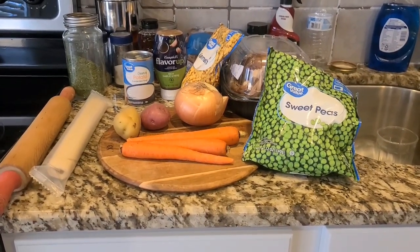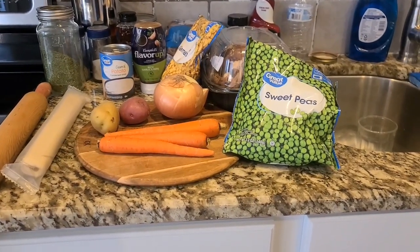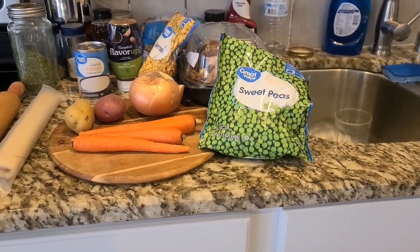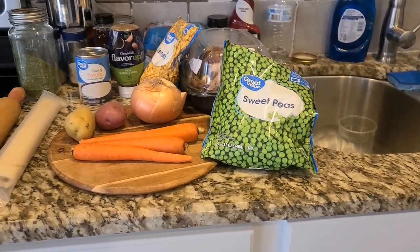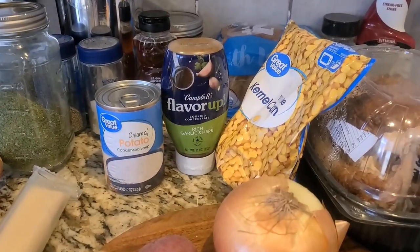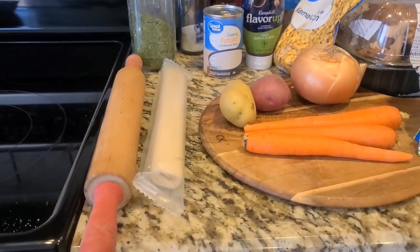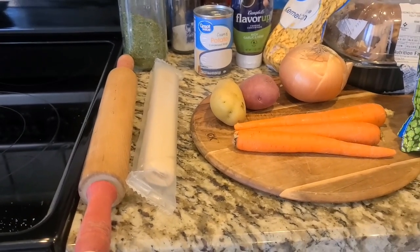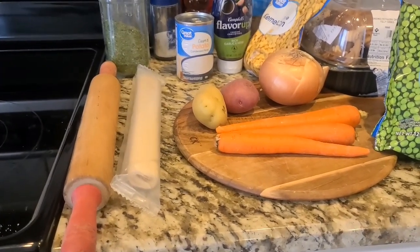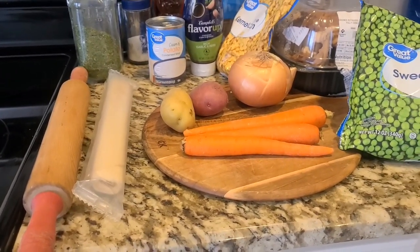So I grabbed that and it's not huge — it's going to be perfect. I'm going to do the two potatoes, a couple carrots, at least half of that onion. Got the frozen corn, frozen peas, the chicken from a rotisserie chicken — we're going to get that shredded up. I also have the Flavor Ups that we found at Dollar Tree; this is rich garlic and herb that we'll use. Then the soup and I have my pie dough out there. Store-bought's fine — just call me Ina Garten: store-bought is fine.